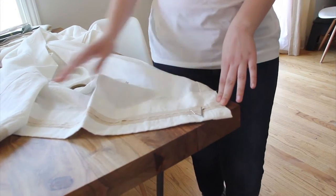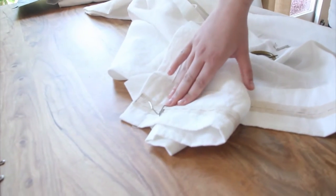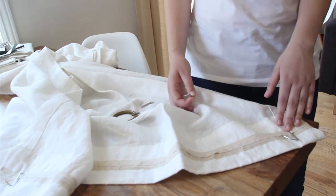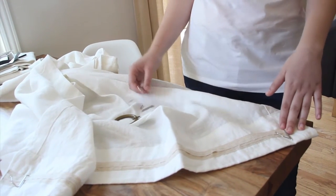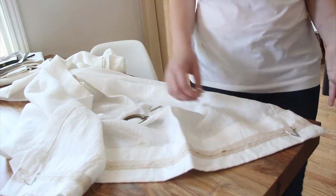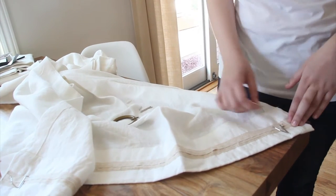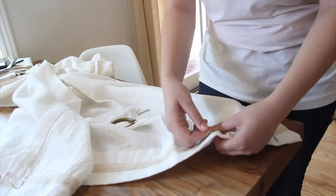Do the same for the other edge of the panel, so you'll have two hooks placed. Then take the rest of the hooks and put them equidistant from each other. With six hooks remaining for a 50-inch wide panel, you want to place them about six inches apart — measure six inches and put the hook in.